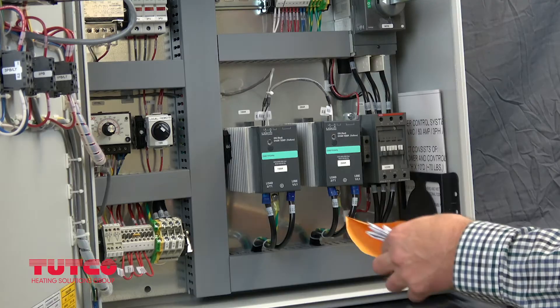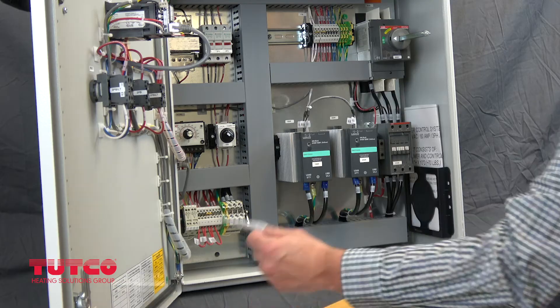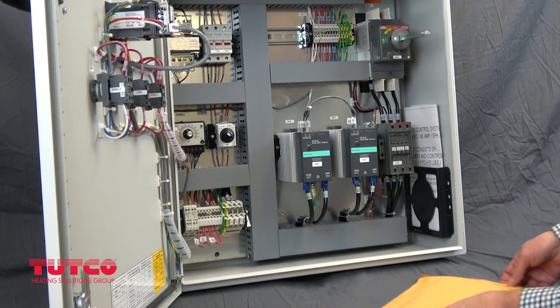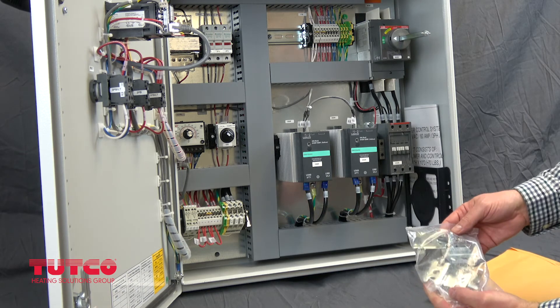The first item to look for is a large envelope which includes all the instruction manuals, hardware to change the transformer tap from 480 to 240 if needed, and the mounting brackets used to secure the control panel to the wall.